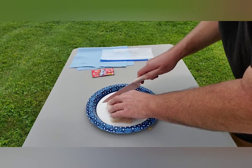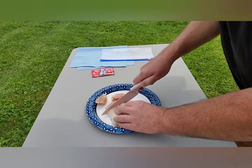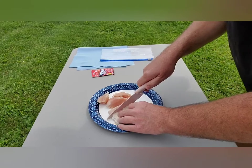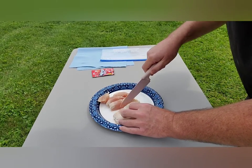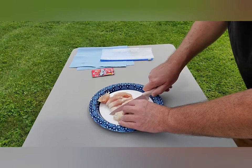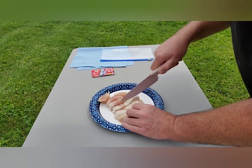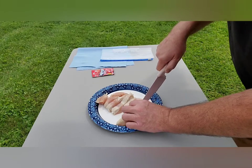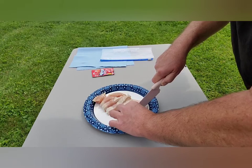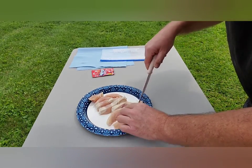Just cut it up real small. Make sure you cut it on a paper plate so you can cut through the paper plate and make a mess. Try to make it like half-inch cubes, or whatever size matches the hook you're going to use. Watch your fingers.